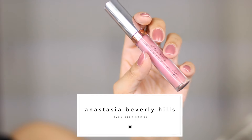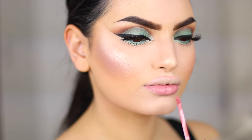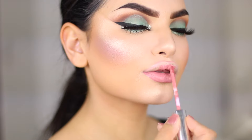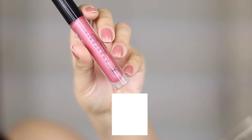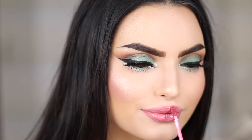For my lips, I'm using the Anastasia Beverly Hills Liquid Lipstick in Lovely, which, as the name is telling us, is a lovely pink that works great with the Cabana Boy blush. Then I top it off with some Anastasia Beverly Hills Lip Gloss in the shade Metallic Rose. This step is totally optional — you seriously don't need to do it. I was just feeling like, why not top it off with the gloss and make it more metallic and complete with the eye look.